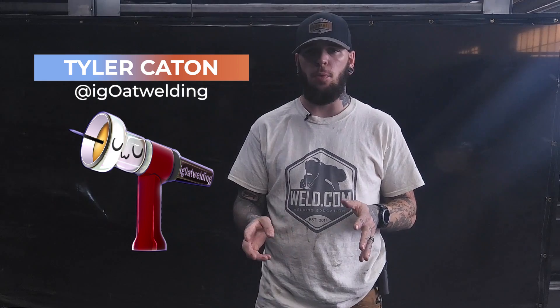What's up, everybody? Tyler Caton here with Weld.com. Today we're going to be talking about some TIG welding.